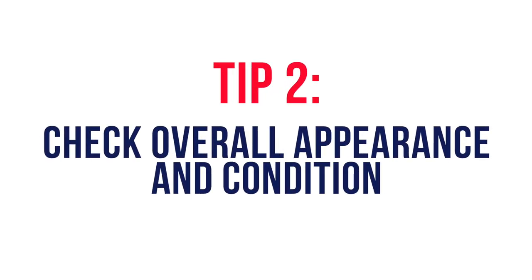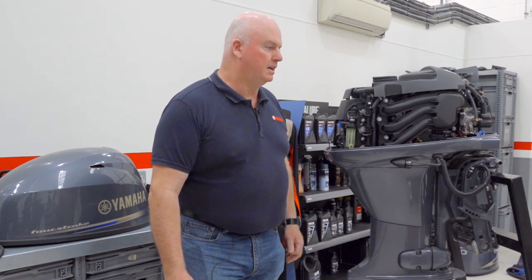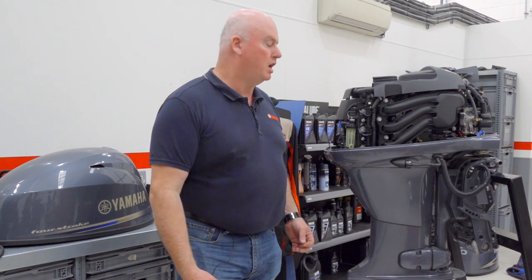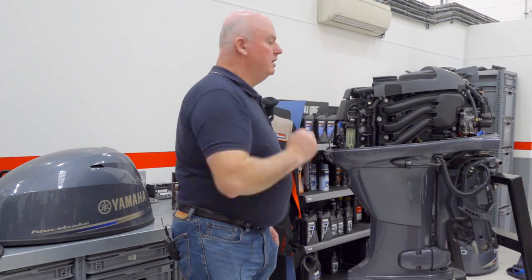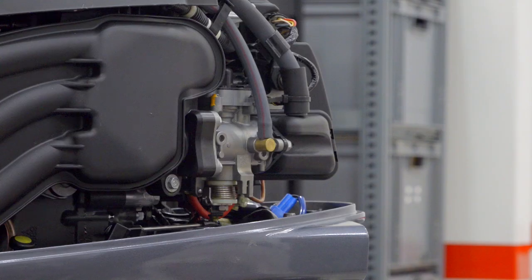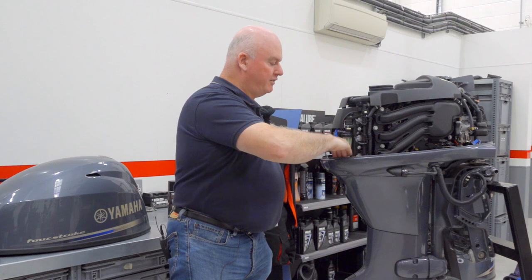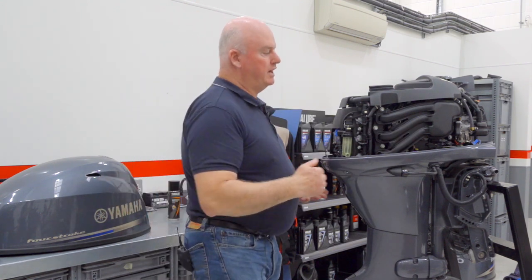Next we're going to look at the overall appearance and condition of our engine. If there are signs of salt water, or if we've been operating in particularly rough conditions, or at a training centre or sailing club doing a lot of reversing work, we might want to wash the engine all over with fresh water. The only area we need to avoid is the air intake at the front of the engine. Any fresh water sprayed around the engine will naturally drain from the engine tray, or you can tilt the engine up and the water will drain out from the front where the cables and fuel hose come in.